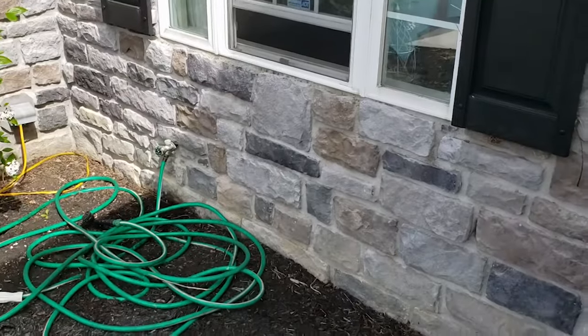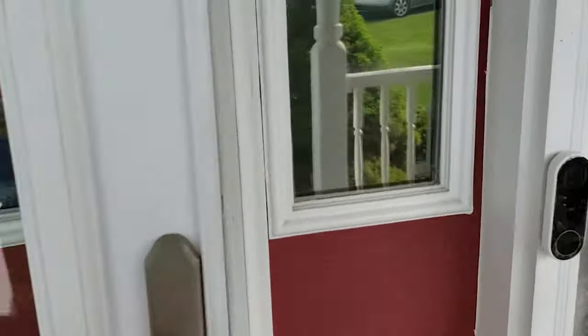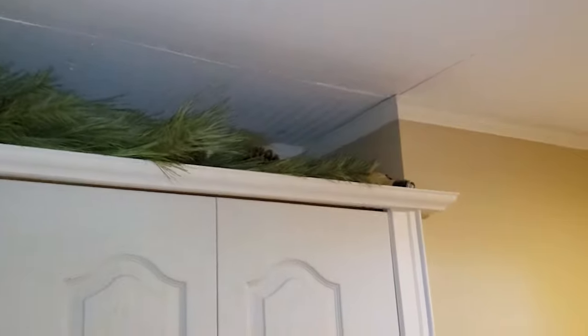The first thing we're going to do is go inside the house near the source of the water and turn the water supply off. Because if we take this thing apart, we're going to have more of a leak. So let's go inside the house to the basement.